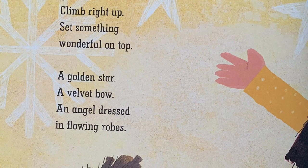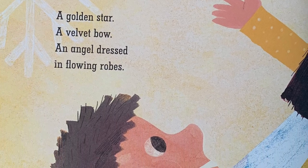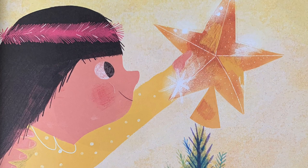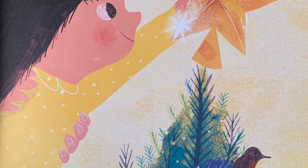Grab a footstool, climb right up, set something wonderful on top — a golden star, a velvet bow, an angel dressed in flowing robes.